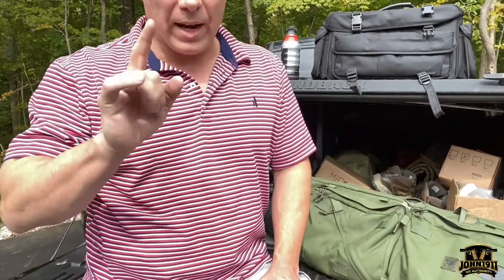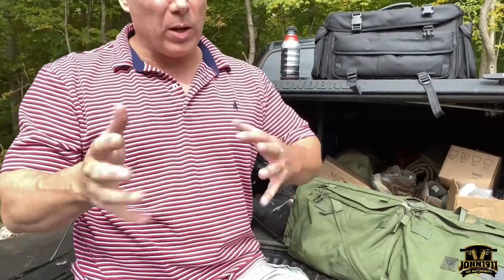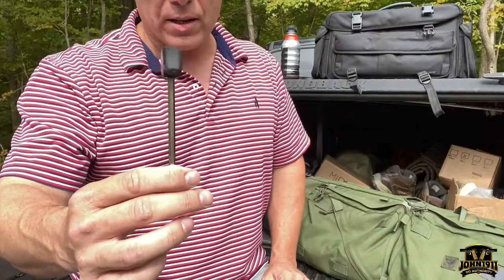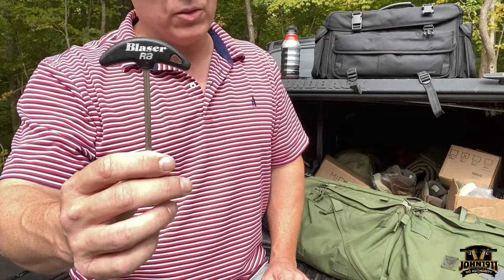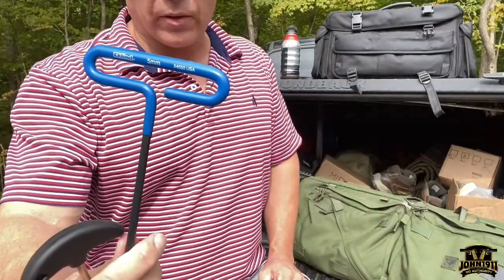Right off the bat, here's what we're going to start with as far as tools are concerned with the Blaser R8. This will also apply to an R93, but this video is going to concentrate on the R8. Make sure they have the R8 barrel disconnect tool — it's just a hex wrench, it's a 5mm, so as long as you have a 5mm, it's fine.